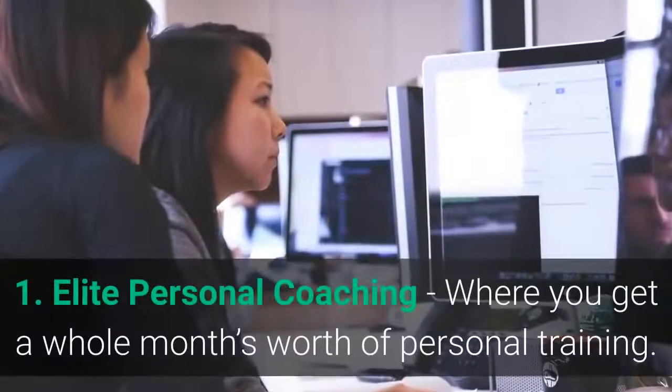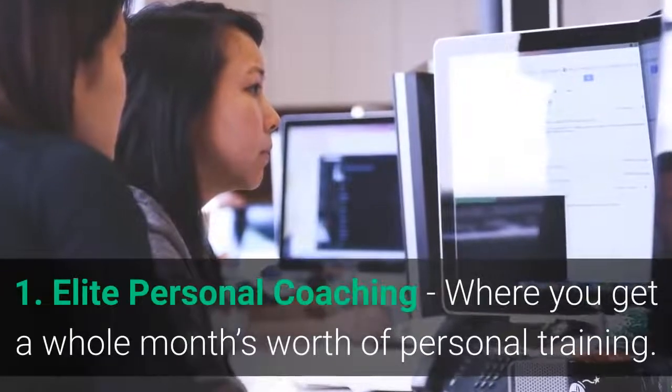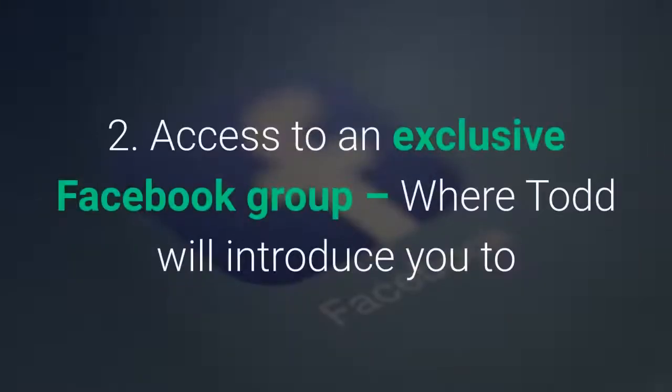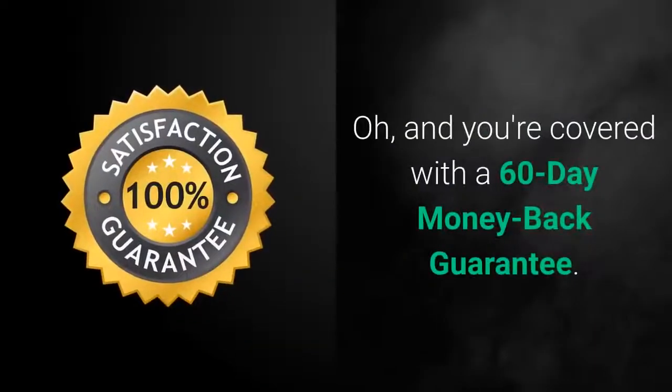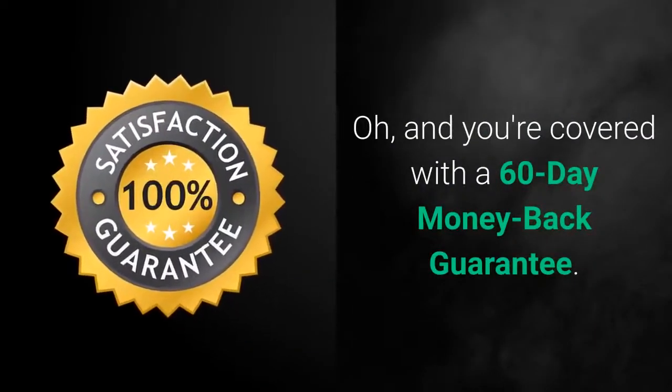Todd Lam also gives you two bonuses: first, Elite Personal Coaching, where you get a whole month's worth of personal training; and second, access to an exclusive Facebook group where Todd will introduce you to like-minded people to encourage and motivate you along your weight loss journey. And you're covered with a 60-day money-back guarantee.